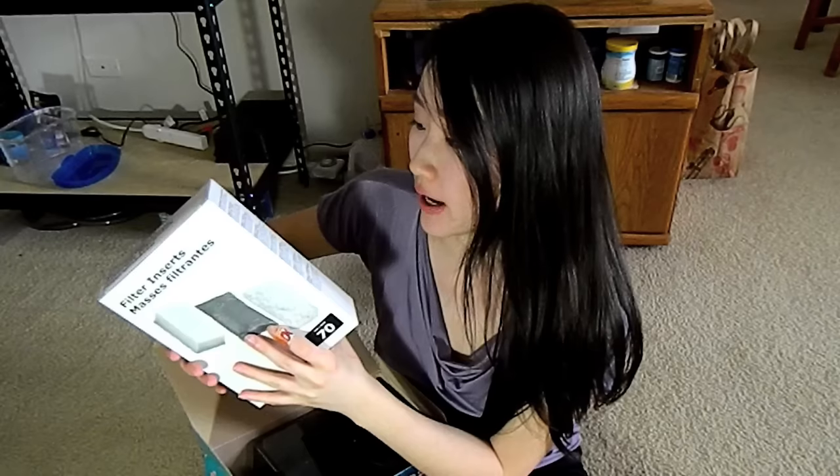I'm going to take it apart and show you guys. This is huge compared to the other one that I have. The sponge that comes with it is pretty good. Activated carbons...